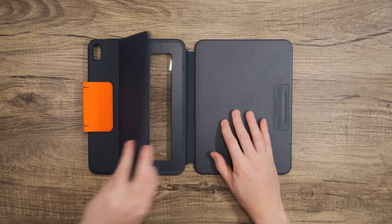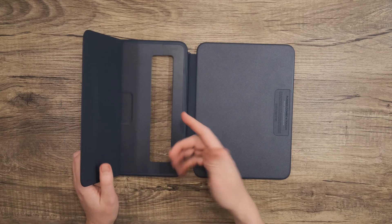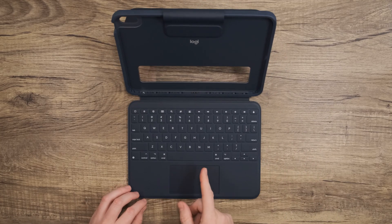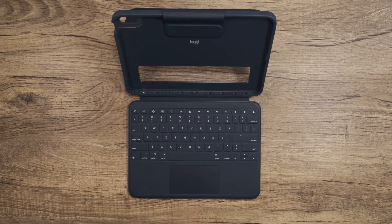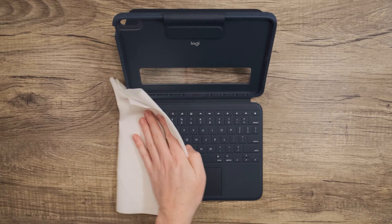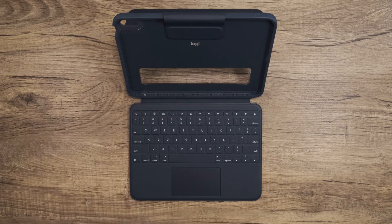The extra large asset window on the back gives you plenty of room to add asset tags, student names, or other school information. The Rugged Combo 4 Touch is designed with a new polyurethane material that is more fray and strain resistant and provides an easy to clean, wipeable surface. Make sure to spray your cleaner directly onto a cloth and then wipe away dirt and grime. Avoid using bleach or an oversaturated cloth.